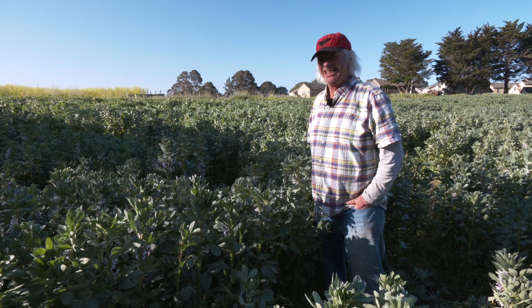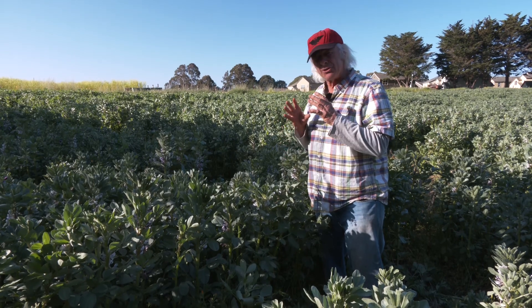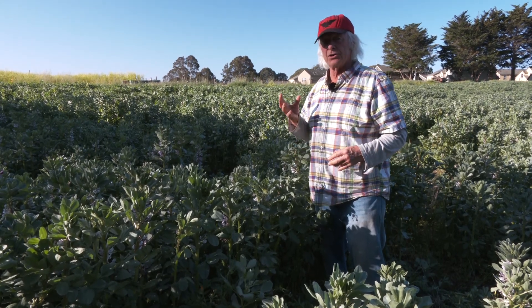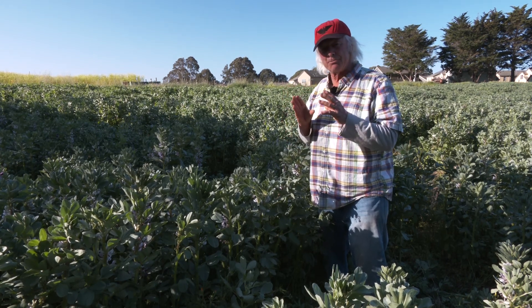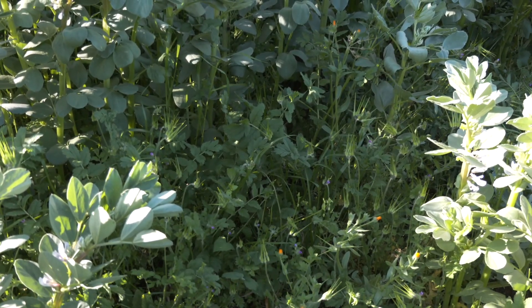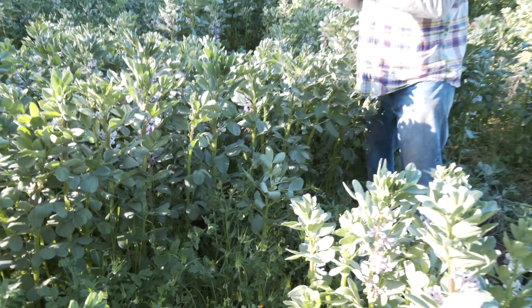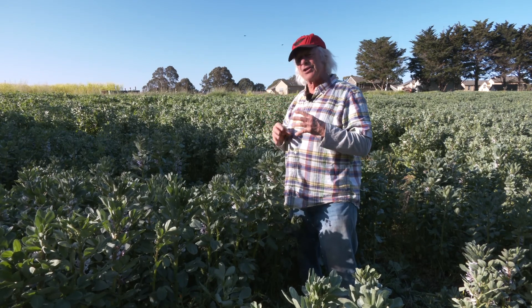Let's drill down on density of your cover crop stand. A higher seeding rate will suppress weeds during the time the cover crop is growing — in this case fall, winter, and early spring. Look here: where there's a nice thick stand of bell beans, virtually no weeds. And where there's a shy stand of bell beans, there's quite a luxuriant stand of weeds. Additionally, a thick stand of bell beans or vetch or any legume forces the plant to work harder and fix more nitrogen.